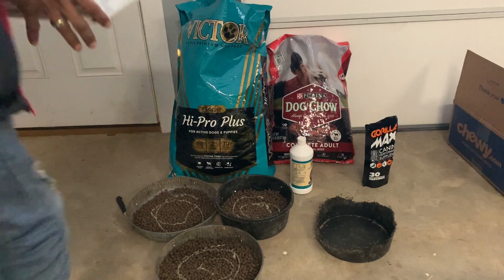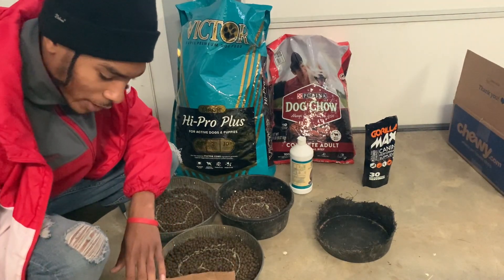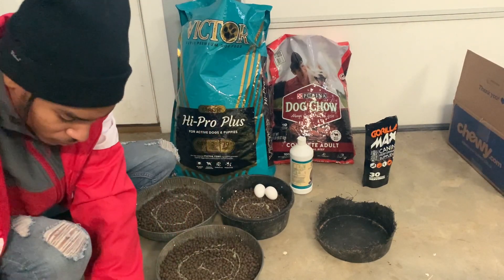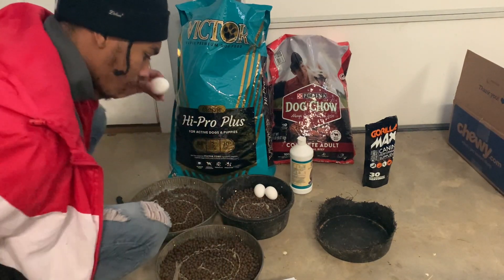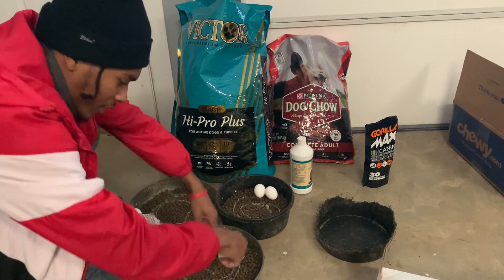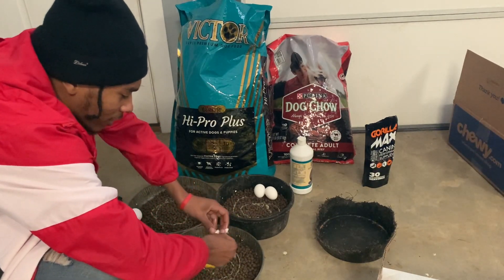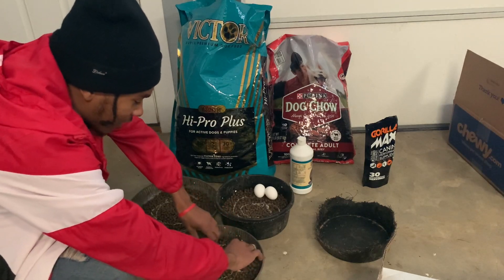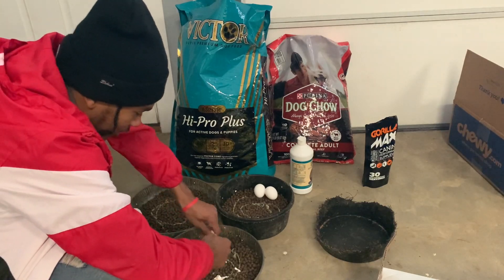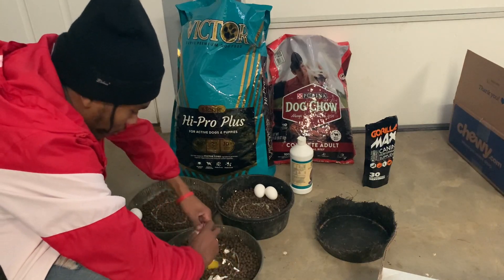Alright now I got my eggs, I'm finna add the eggs in. I get my male two eggs and I get my puppy one egg, and female two eggs. This is the male pan right here. And now I add eggs. I know in all my other videos I say my dogs don't eat the eggs, but my dumb self didn't crush them — I just let them sit whole, and of course the dogs won't eat the eggs like that. So I watched some more videos and they told me to crunch it up like this. So now I'm using egg shells.